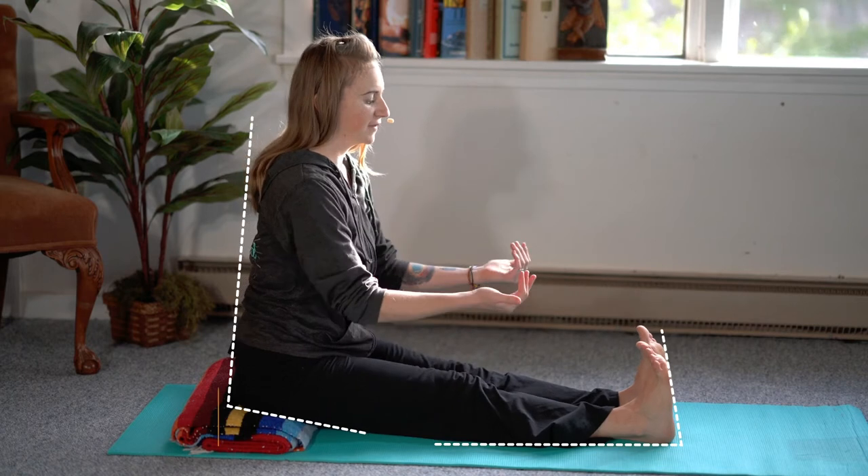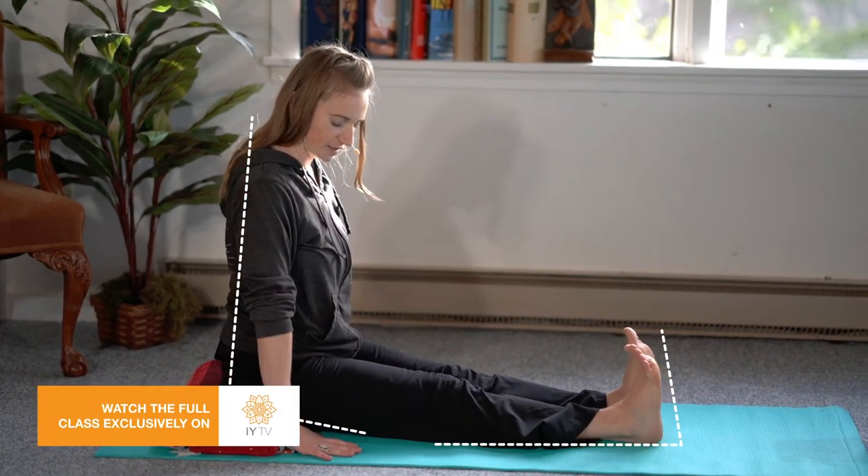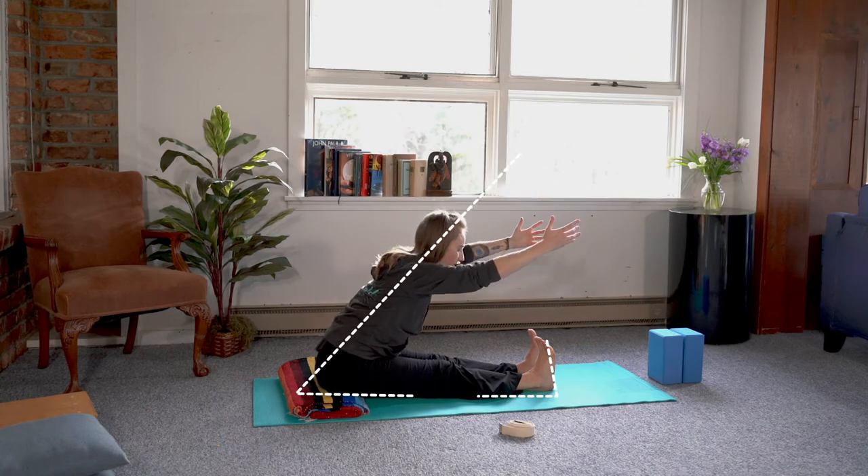The staff pose with the feet flexed, so you're keeping the legs engaged, and you can have the hands alongside the body. Raise the arms up and begin to fold forward over the legs.